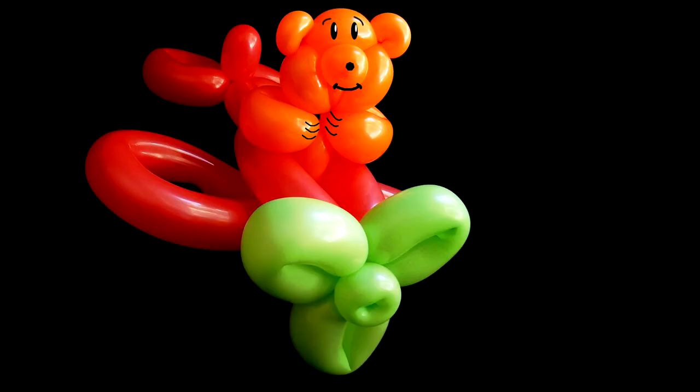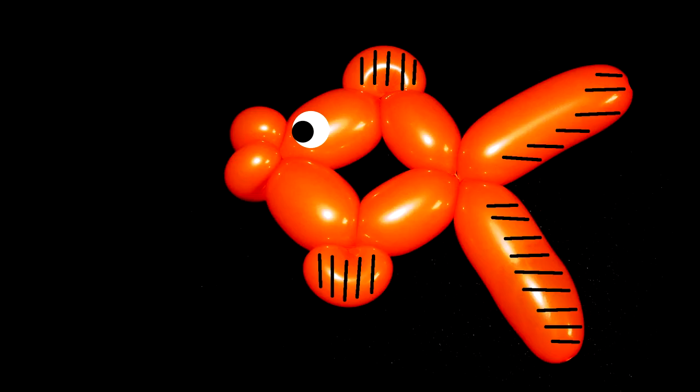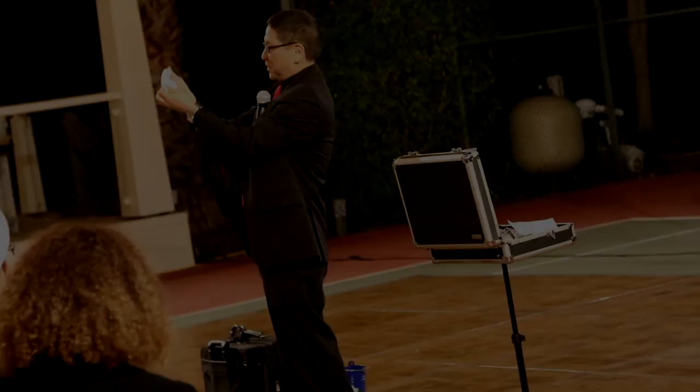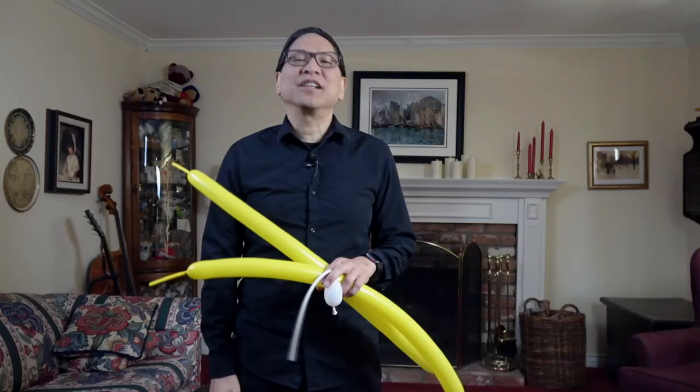If you're ready to make a caterpillar balloon, let's get started. Hello everyone. Here's how to make a caterpillar balloon animal. You're going to need three balloons.